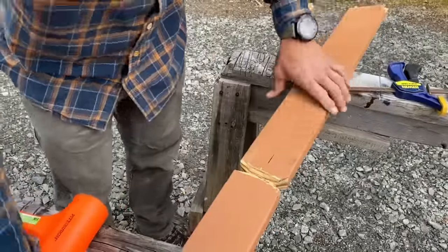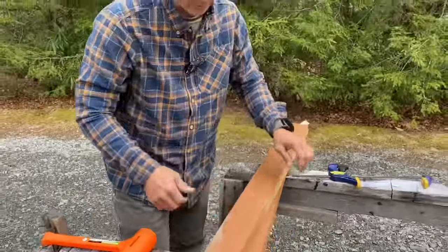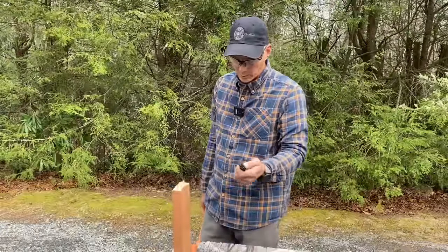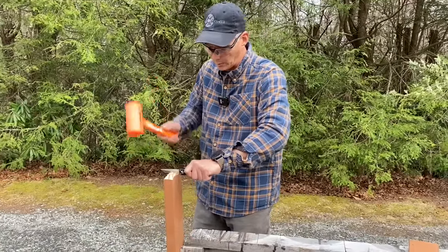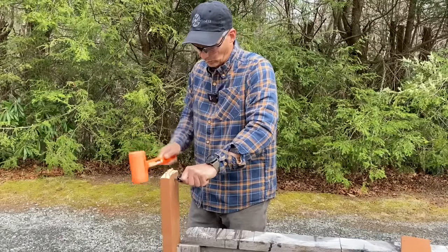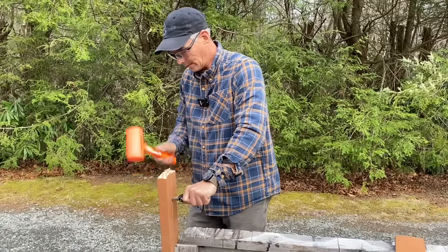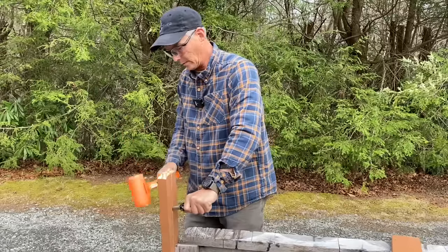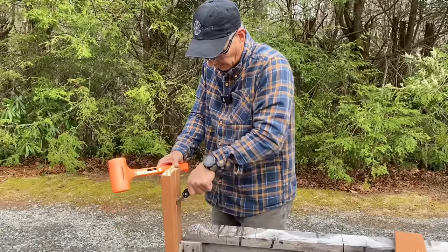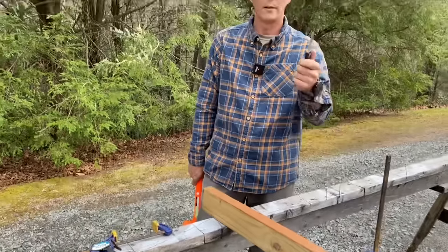That's it for the cut test — still working. Next we'll do the baton test, straight through. We did this with the Ultratech. I think this is what killed my hammer last time. It actually worked pretty well — still working.